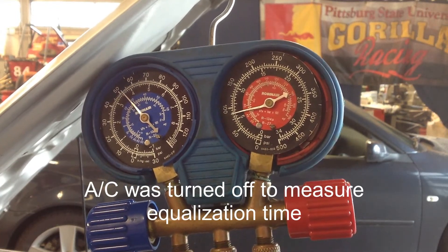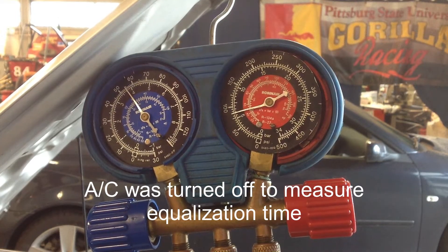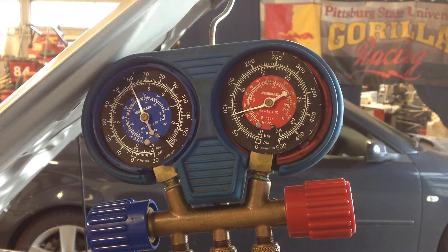We just turned the AC off and you're seeing the equalization happening right now. It's happening in about a minute, which is way too fast. That helps confirm that the TXV can't close — it's stuck in an open position.